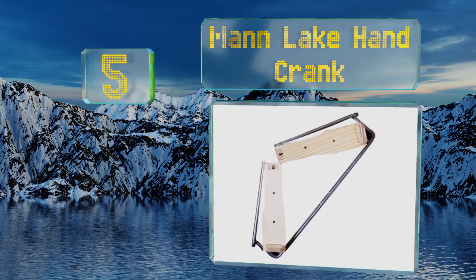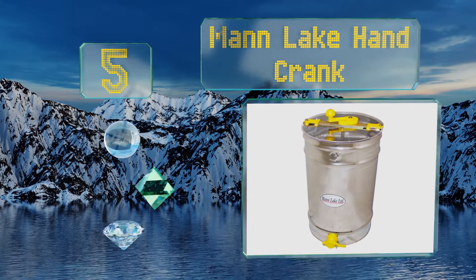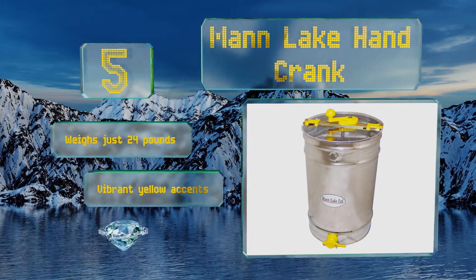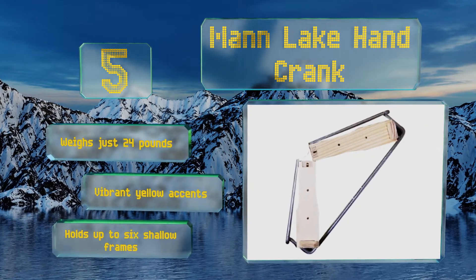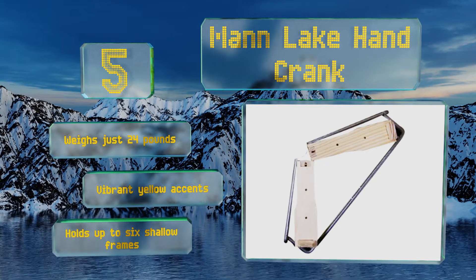Halfway up our list at number five, constructed from 26-gauge stainless steel, the Man Lake hand crank is a tangential model with a hinge lid that can be opened from either side. It has a one-and-a-half-inch honey gate that prevents leakage and helps you control the flow while bottling or transferring containers. It weighs just 24 pounds, sports vibrant yellow accents, and holds up to six shallow frames.